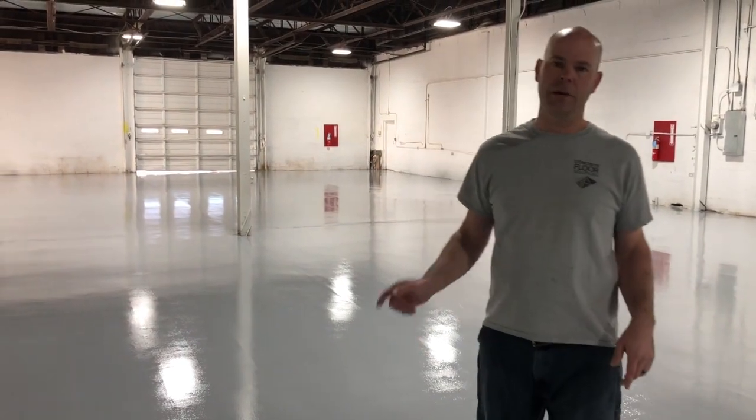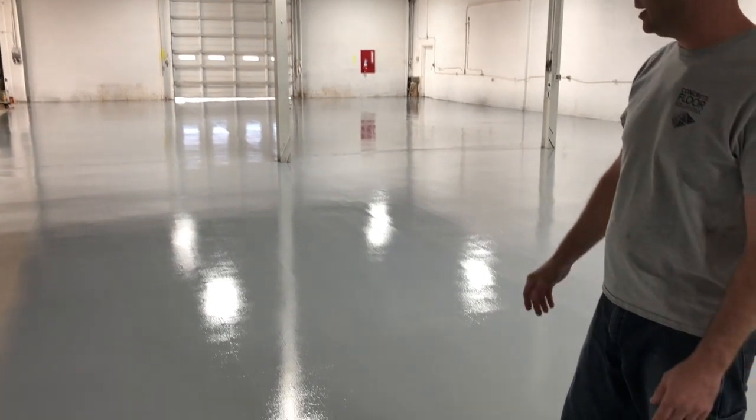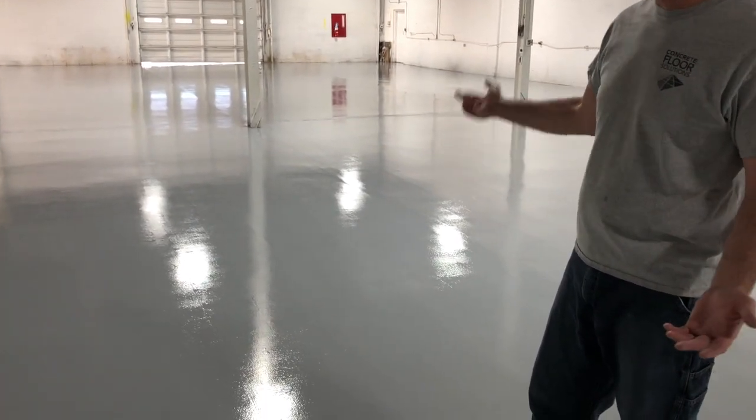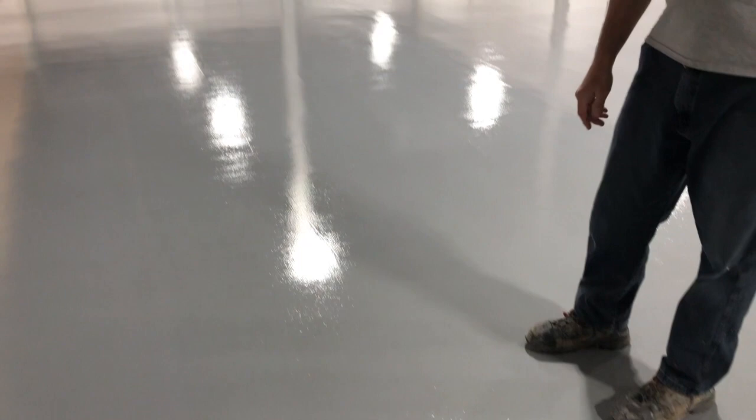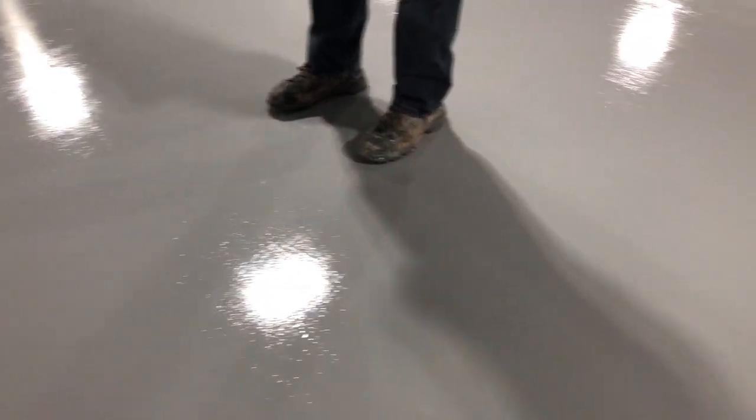This is our final day. We're just getting ready to do the top coat. As you can see, this is the prime coat behind us — this is cured 24 hours. We're going to start applying now. We're going to shoot for 150 square feet per gallon on the top coat, and then we're done.